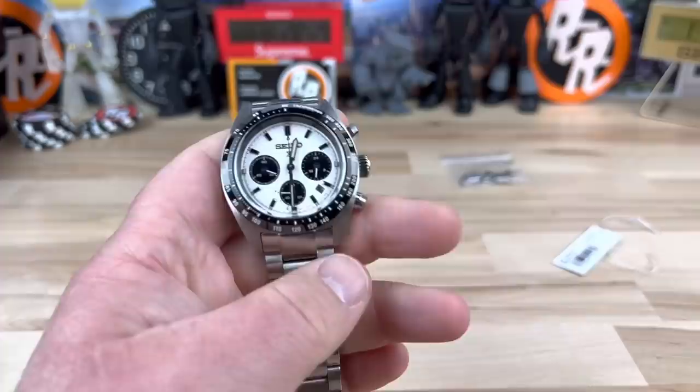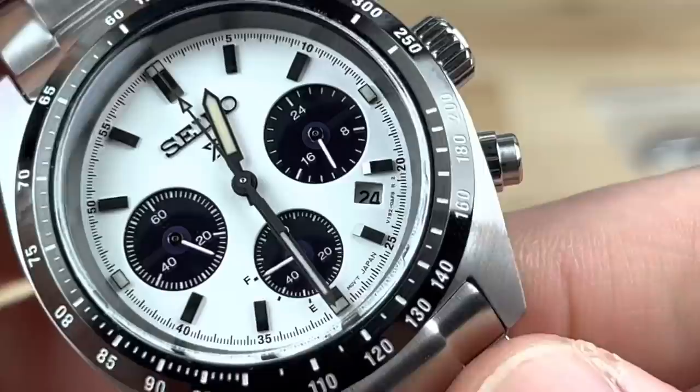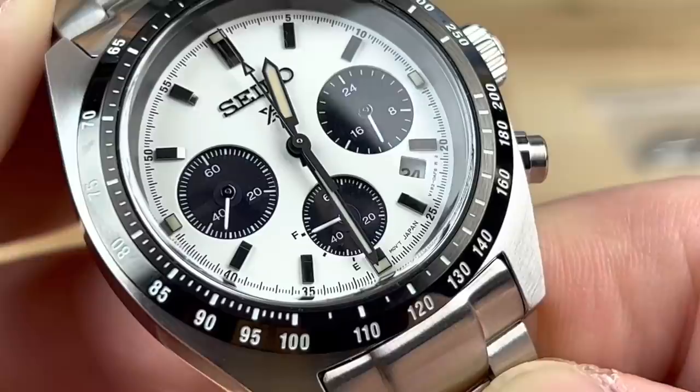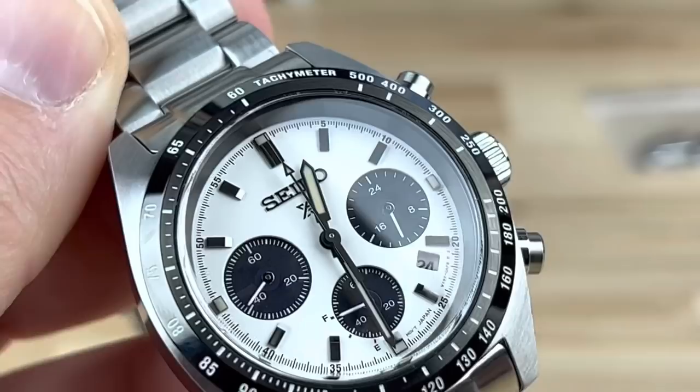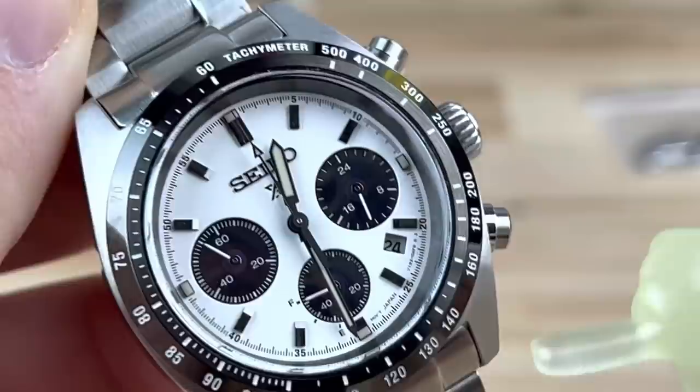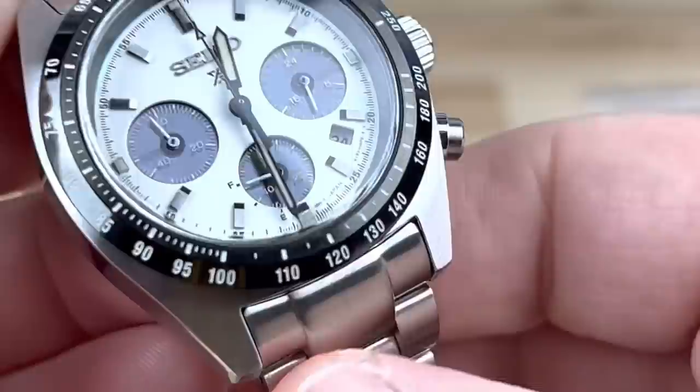Let's zoom in and take a closer look at the dial. That is solar — those sub-dials look black, but when you get a little light on them you can see that's the solar cell, that's where they power up. It does have a power reserve down here at the six o'clock location — that is the fuel indicator and it is full, topped off. You have your hour and minute, your chronograph hand, your running seconds, and then your 24-hour and date. Pretty simple, legible, easy to use layout, applied logo. It is a ProSpec series and you have the tachymeter ring on the outside.